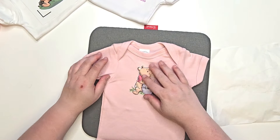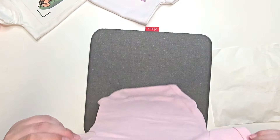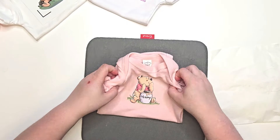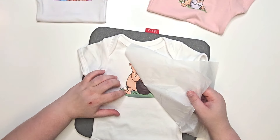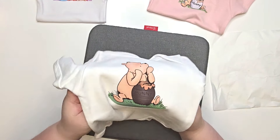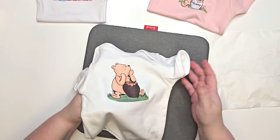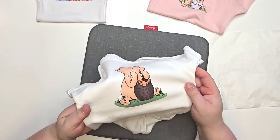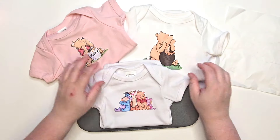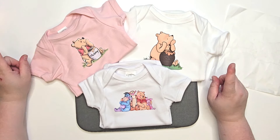Why is that sticking to the parchment paper? I never had that issue before. There we go — oh I really like this one on the pink, I think that's really pretty. Now this last one — it kind of printed with a defect, I don't know if that was the vinyl or my printer. The printer did the rest without any issues so I'm assuming it was this vinyl. But here they are — I just absolutely love them.